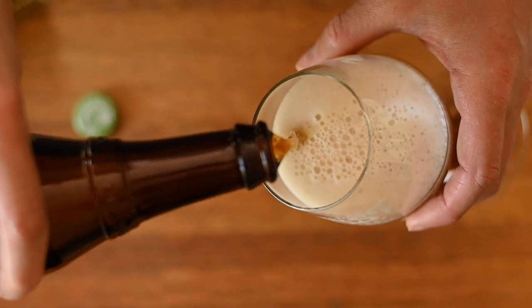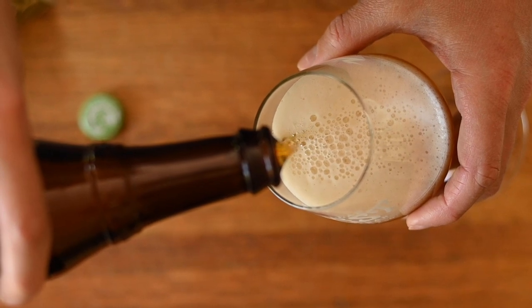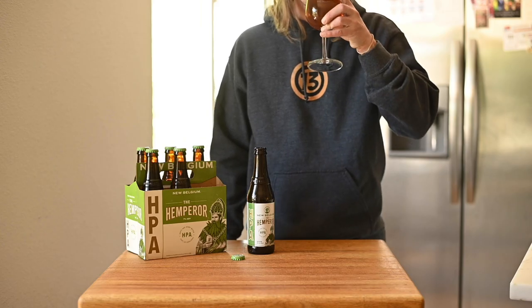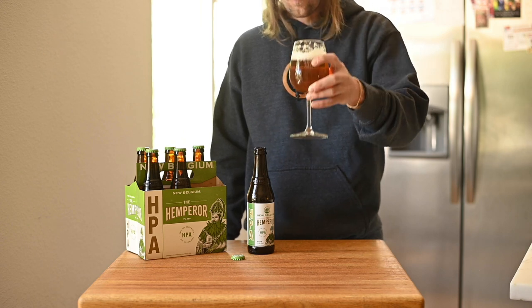Adding foraged botanicals to your beer introduces some risk and I'm not totally sure how this will turn out. But who knows, maybe we'll learn something. Now let's make some beer.